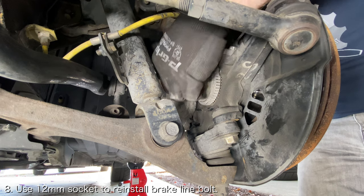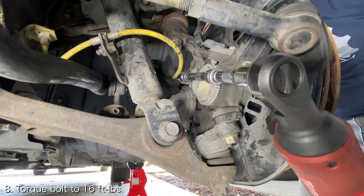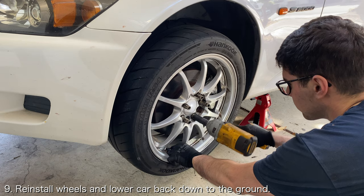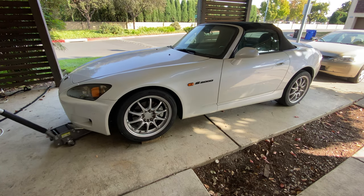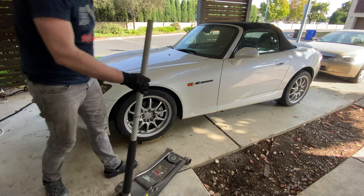Use a 12mm socket to install the bolts securing the brake line to the wheel knuckle. Torque it to 16 ft-lbs. And that is pretty much it — reinstall the wheels and lower the car back down to the ground. If you enjoyed this video, hit that subscribe button and leave a comment down below for any DIY you'd like to see in the future.